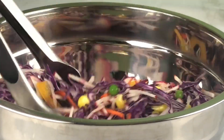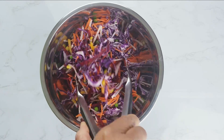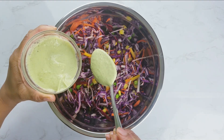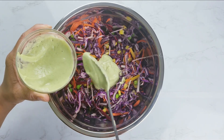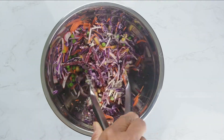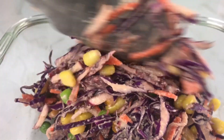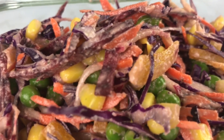Mix well with tongs. Doesn't this salad remind you of the rainbow? What's your favorite color in the rainbow — comment down below! Mine is blue. Add half of the prepared salad dressing and mix well. If you would like to add more dressing, you are more than welcome to. Transfer to a serving dish, garnish with cilantro, and enjoy this lovely rainbow salad to cleanse your body and brighten your skin.